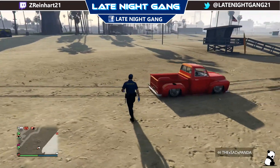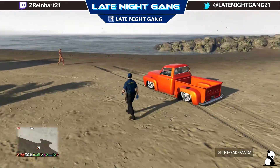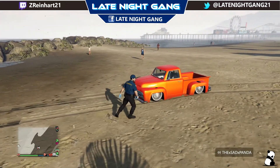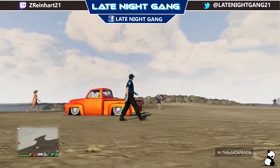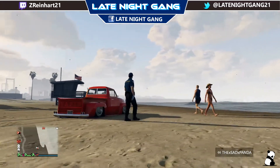It looks really good on hypercars, like the Zentorno, the Osiris, stuff like that. And Lowriders. It's really bright, as you can see in the sun — it gets really bright. So I decided to take it down to the beach where everything's all shiny to show it off.